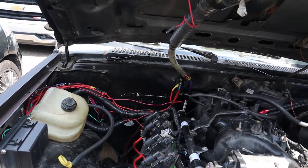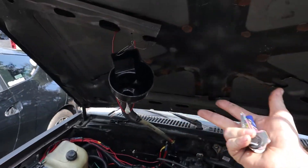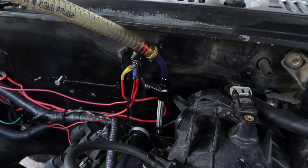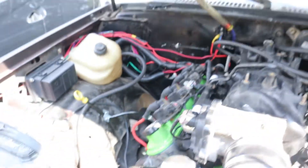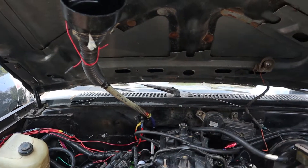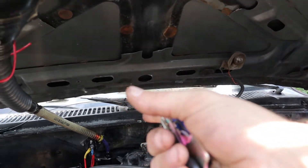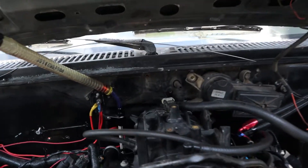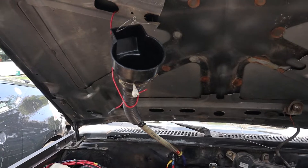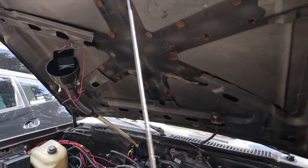Everything is taken care of. Check out my method of filling it — the flexible dipstick ended up going right there. You need to have it with very little kinks or turns going in; you want as straight a shot as possible, or it will be a challenge. It came with a weird filler tube which I attached to everything, and it worked out fairly well. I put about nine and a half to ten quarts in.